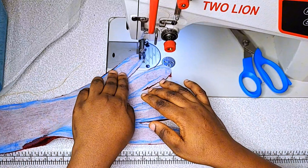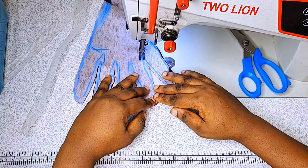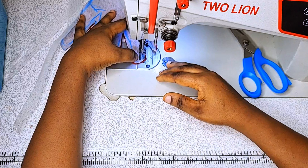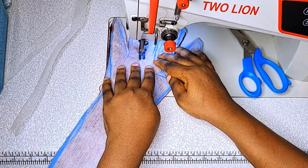I will sew it carefully. When you are sewing this, make sure you sew carefully, especially at the fingertips — make sure that they are well curved.